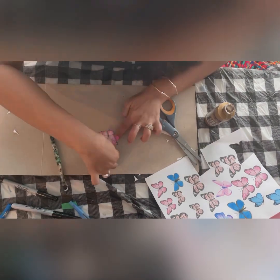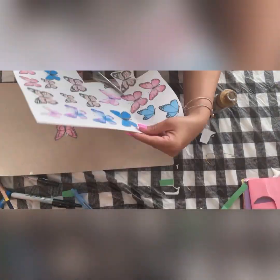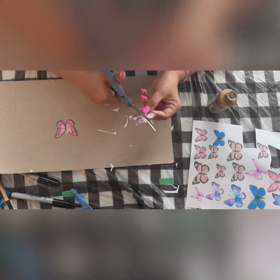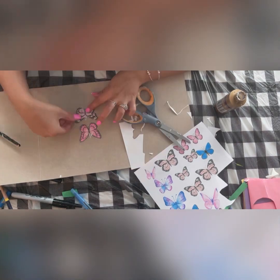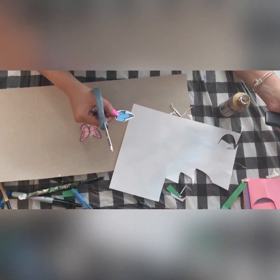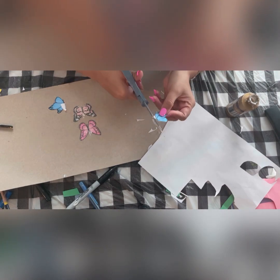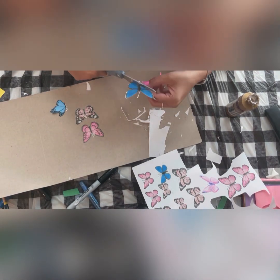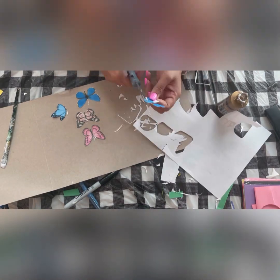I'm cutting the butterflies — they come in pairs, one bigger and one smaller, and I'm pasting the smaller butterflies on top of the bigger ones. I'm using cardboard to back these butterflies to give them some support. It's not strictly necessary — you can simply use the paper — but A4 sheets are very thin, so pasting them on cardboard gives the butterfly better backing and support.